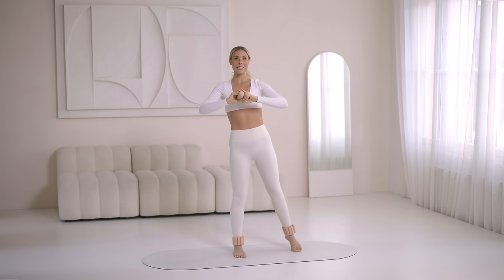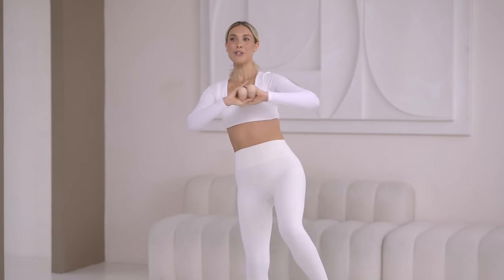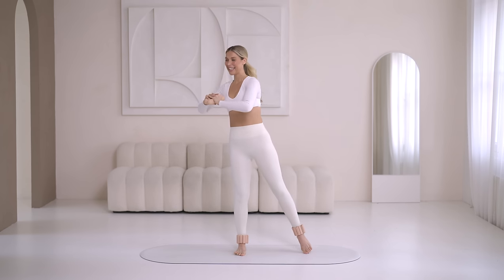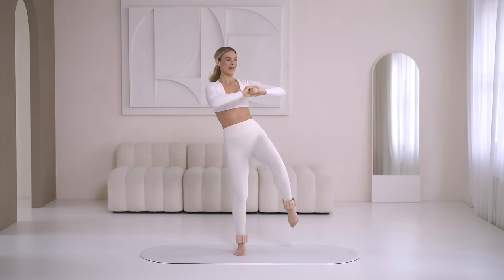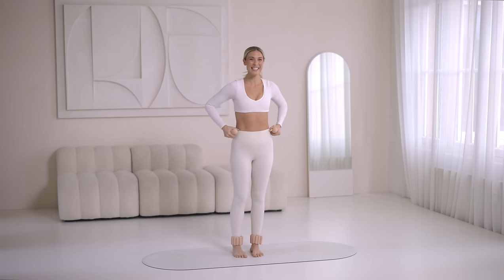We're going to come into a standing bicycle crunch, focusing on our waistline — inhale, exhale, really finding that nice connection through deep core and waist, finding that nice twist, switching on the muscles in the waist. Standing ab work — exhale and lengthen, moving with control. Then hold it in front, little lifts here with those low abs — really focusing on low abs, thighs, deep core. Then bring it in, give yourself a little shake out, reset.